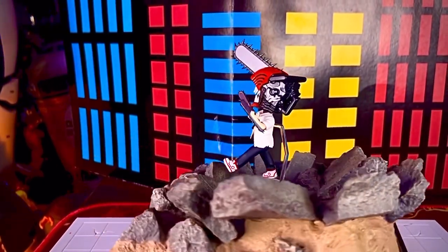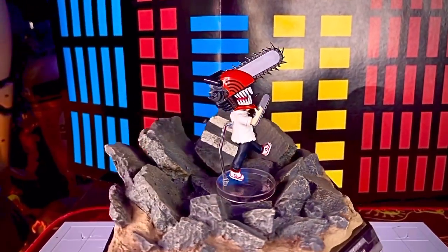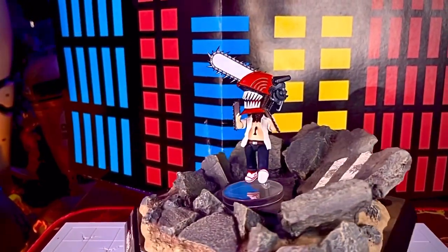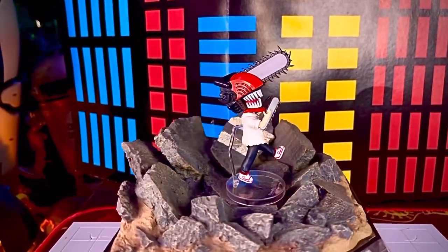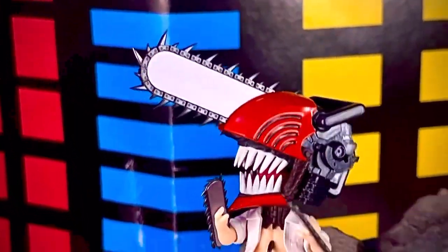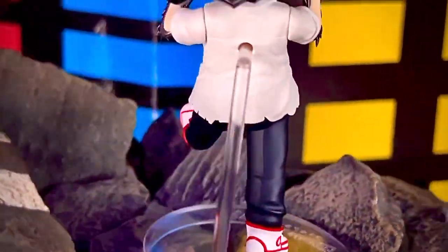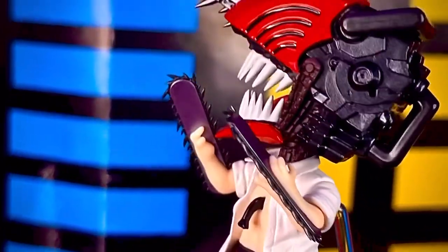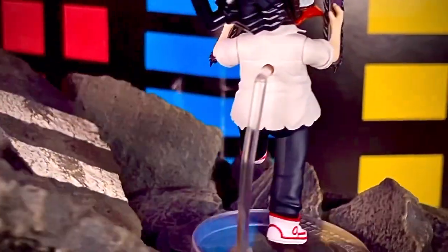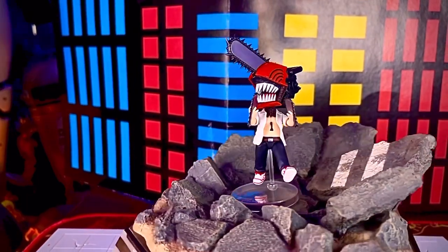La figura de Chainsaw Man Figuarts Mini mide 9 centímetros de altura y salió a la venta en junio del 2023, así que tiene poco tiempo en el mercado. Me llegó hace como una semana, obviamente en versión de distribución, ya que la que salió en junio es la versión japonesa. La verdad es que está muy padre la figurita — me gustó mucho cómo la detallaron y recrearon todos los aspectos. Es como una Mini S.H. Figuarts pero un poco más deforme. Los detalles de la motosierra pinchan, así que ten mucho cuidado.